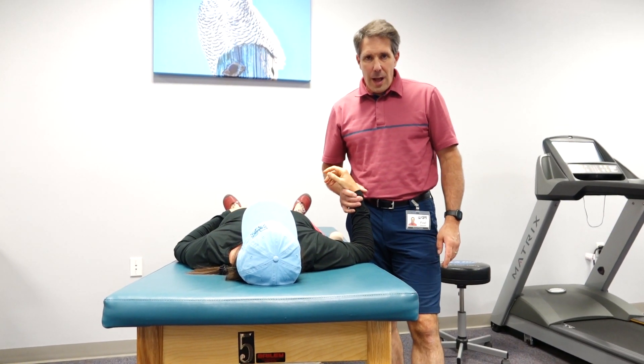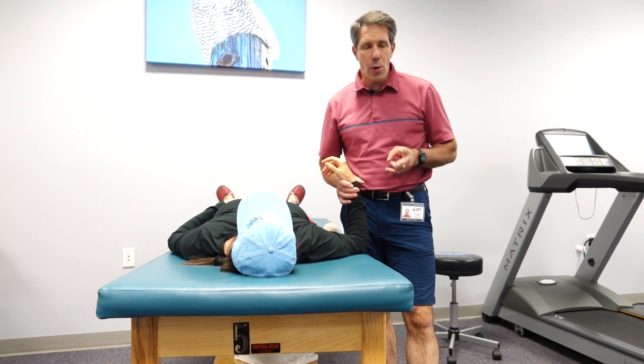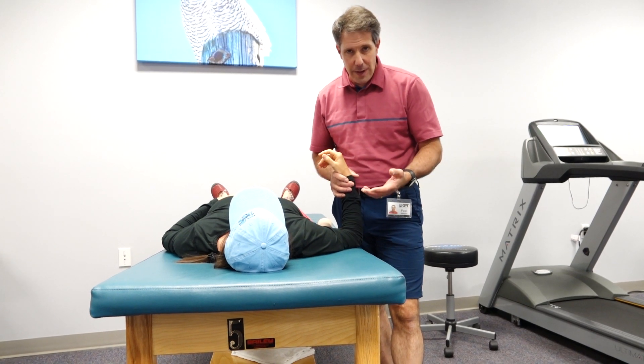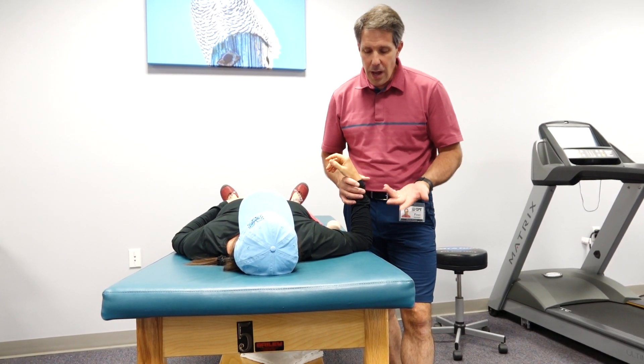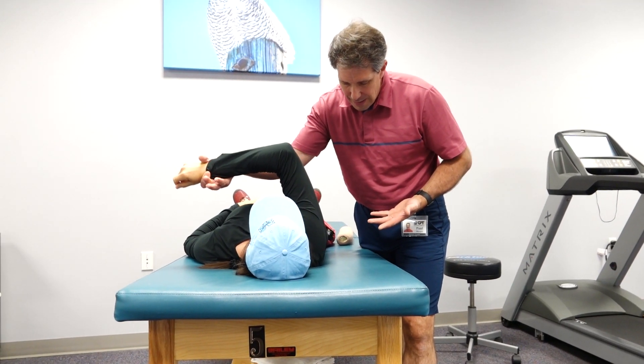Hello everyone, this is Paul from OrthoEvalPal. What I want to talk about today are my two favorite ways to gain horizontal adduction. This young lady here has had an adhesive capsulitis for several years, and it's getting significantly better, but one of our biggest challenges is gaining horizontal adduction.